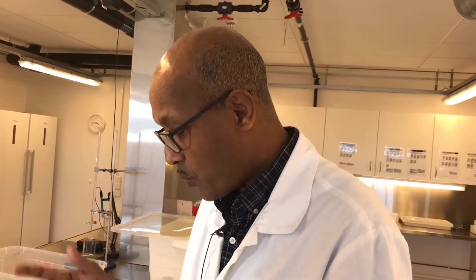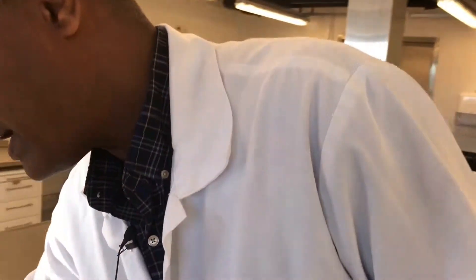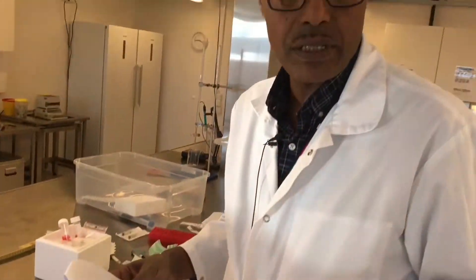We have observed the external body and the internal organs, and we have to register all pathological lesions observed. It can be discoloration, any lesions, hemorrhage, swelling, and so on. This is very important. You can use a blank paper to write down your observations, or simply use a form prepared in advance.